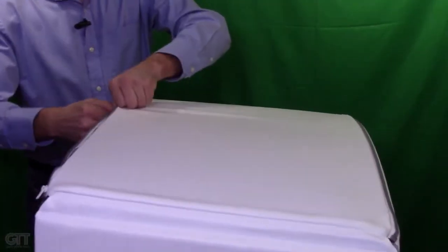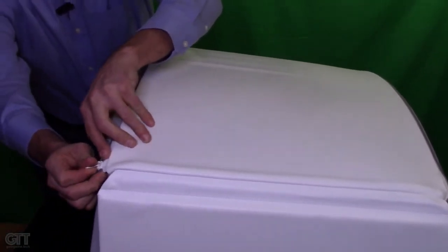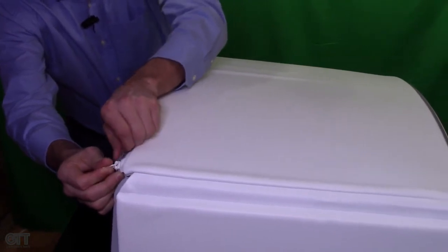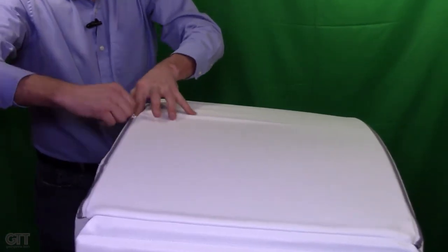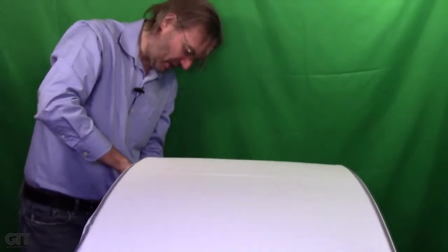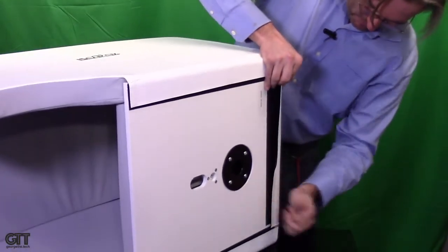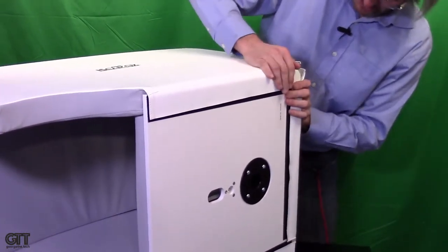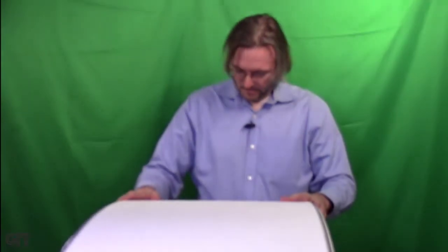Do the same on the other side. You just have to press down on that acoustical material on the side while going along with the zipper — that makes it so much easier. We'll flip it on the side and do this last back flap onto the base. And that is the complete assembly of the Isovox 2.